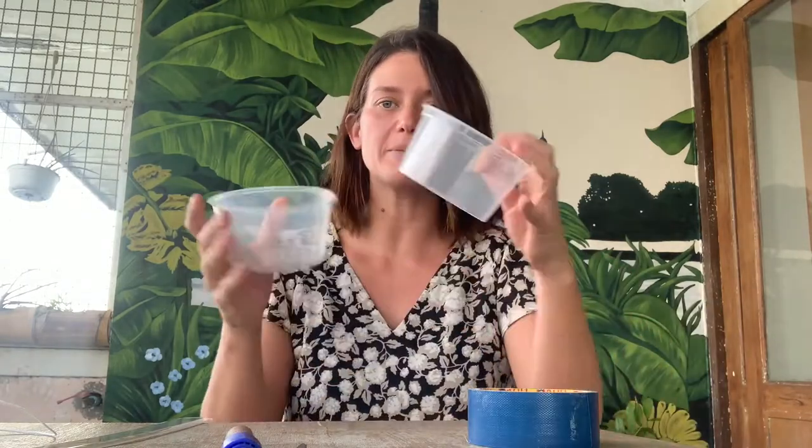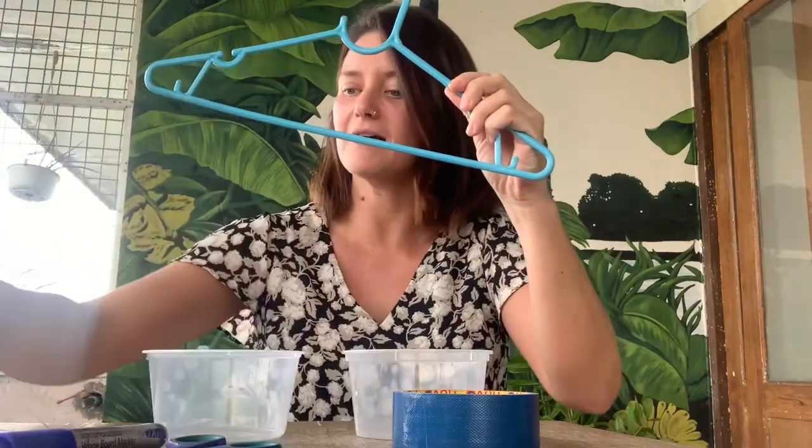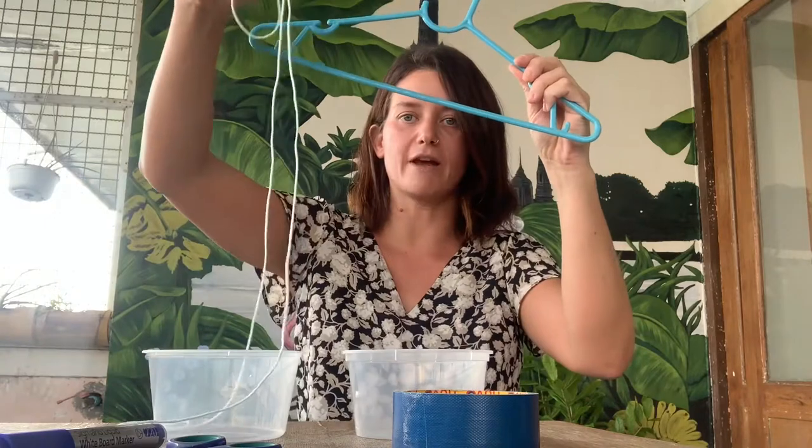You will need two pots that are the same size — I've got these two disposable ones from a food panda order. Some tape; I've got electrical tape but I think any tape will do. A coat hanger, a pair of scissors, and some string. And if you want to be really accurate we could use our rulers too.